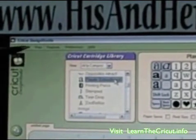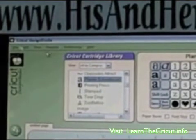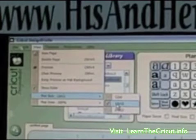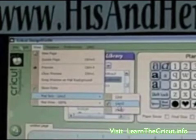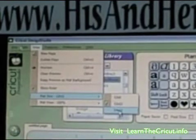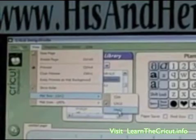Next, you're going to come up here under View and select Matte Size. In this case, we are using the 12x12 matte. The smaller machine you'd use the 12x6, or you can select the 24x12 with the Expression. But if you do that, remember that before you cut, when you put your matte in the machine, you need to select Matte Size on the machine and select 24x24. If you don't, it's only going to cut in the 12x12 format, and you'll be frustrated by this.